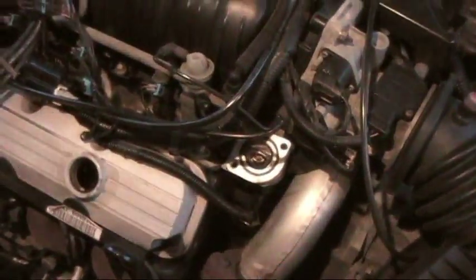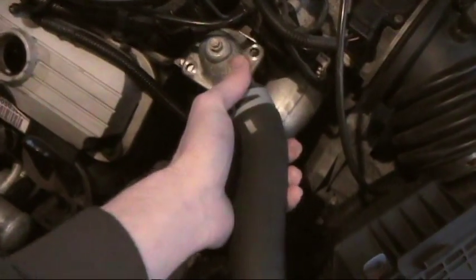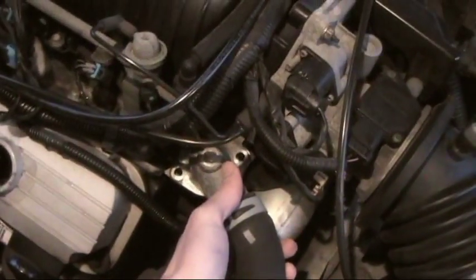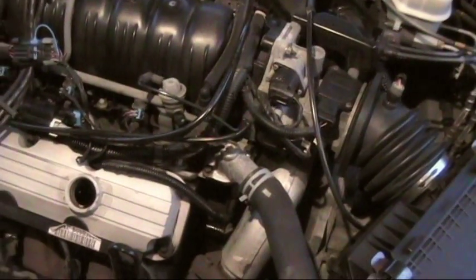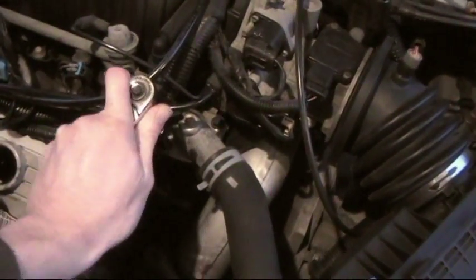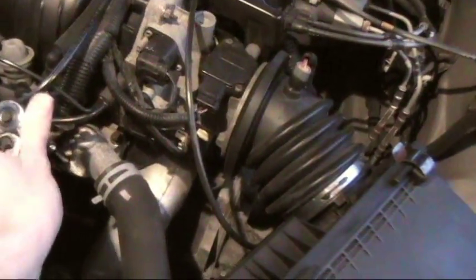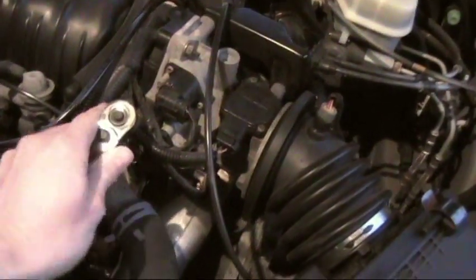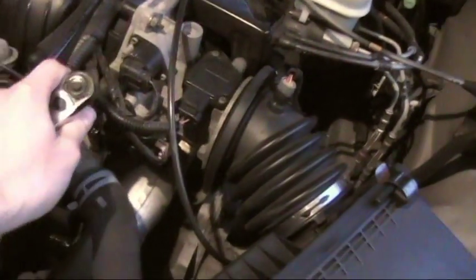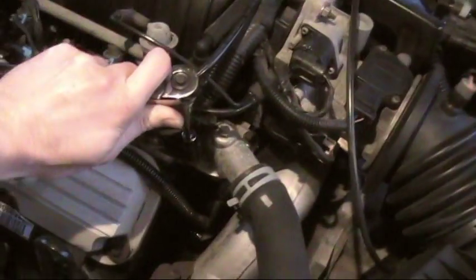Make sure both surfaces are clean and smooth, then go ahead and put the housing over and put the two bolts in. Those are on finger tight first. Now alternate tightening them down so they're even, then tighten them to about what they were when you took them off — they're fairly snug but not super tight. They didn't need a ratchet extension to get them off.